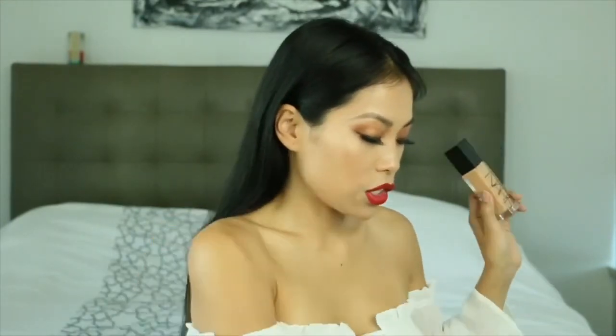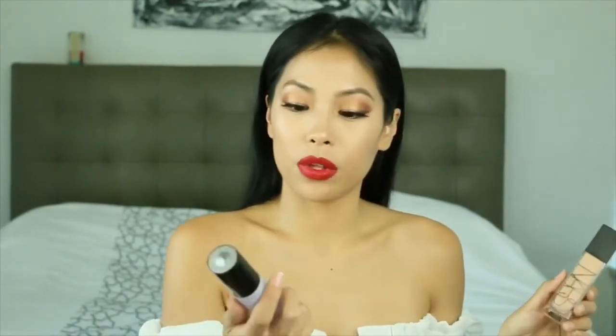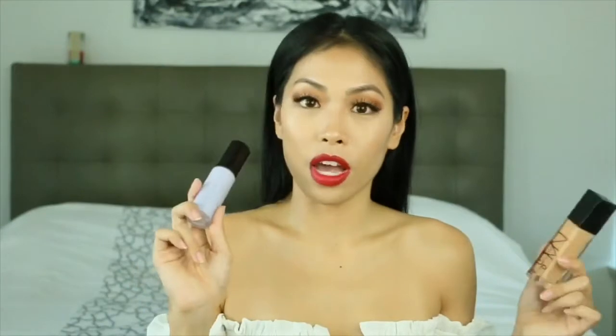If you grabbed that NARS foundation — mixing it with the Rose Gold Elixir was scary, but when I applied it to my skin it blended out really well. I wasn't expecting that. Using two pumps worked super well with the luminous primer. It didn't give an extreme luminous glow, but I still have that natural luminous glow the foundation has on its own.